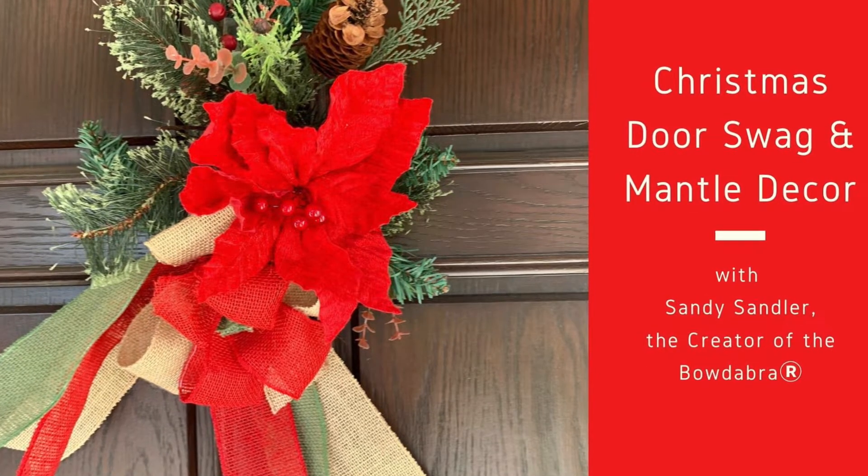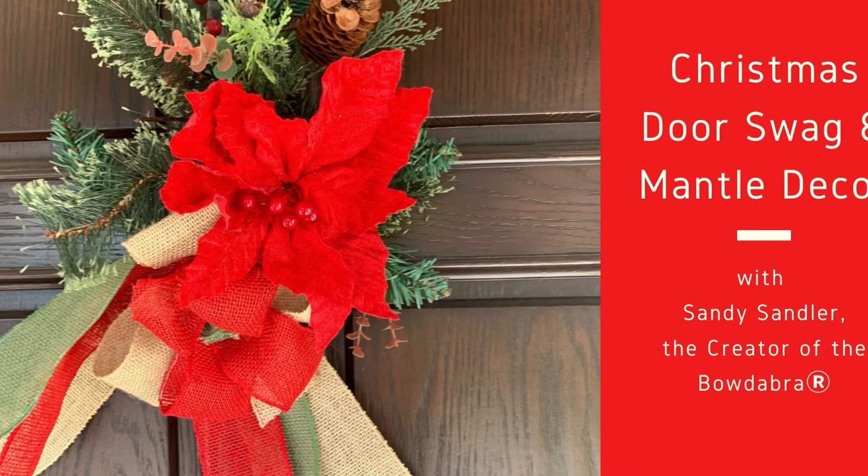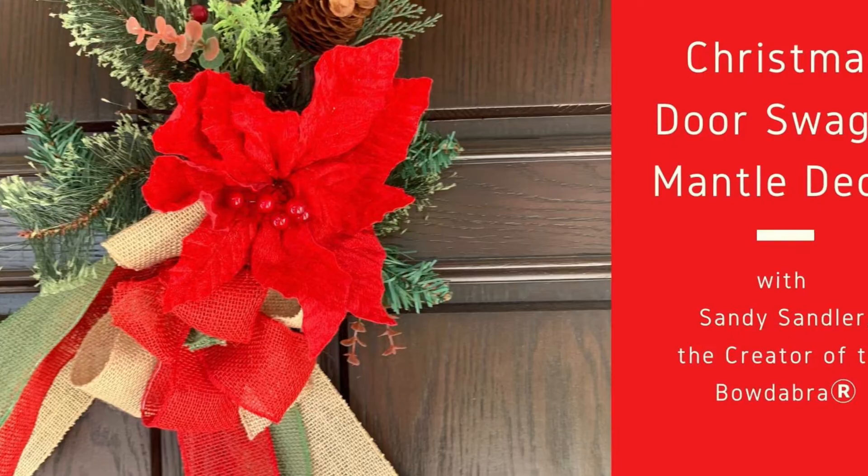Hi, I'm Sandy Sandler, the creator of the Bowdabra Bowmaker. Today what I'm going to do is show you how to make this elegant, beautiful door swag, or you could put it on a mantle.